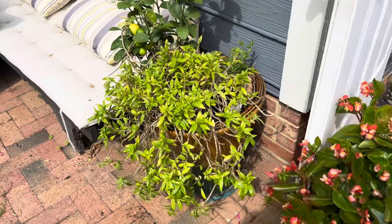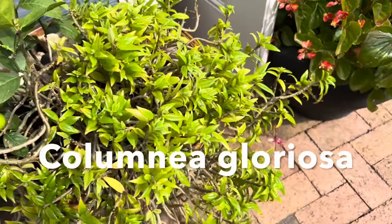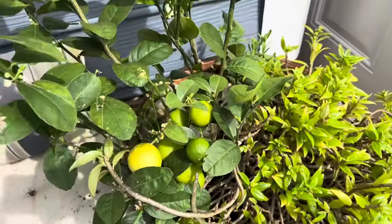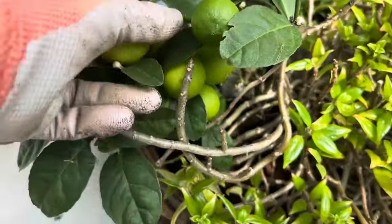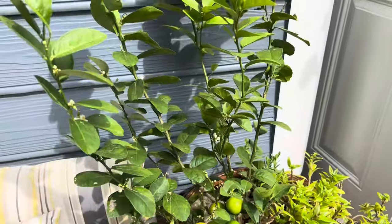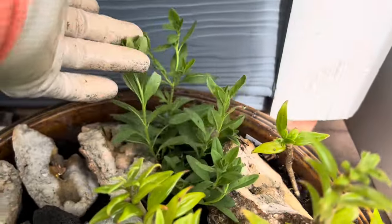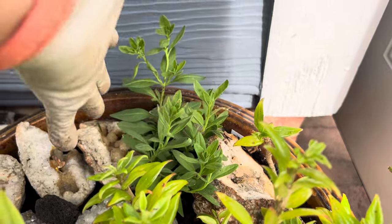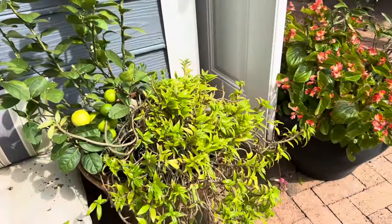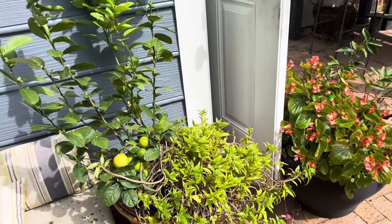Over here in this pot, we did that succulent that was in the hanging basket — the goldfish plant, whose botanical name is escaping me right now. And then we transplanted the Meyer lemon, which actually has some ripe fruit, into this as well. This is a good protected zone. And then I put in one of my trial calibrachoas — I always have very low expectations, but you never know, maybe it'll do all right.